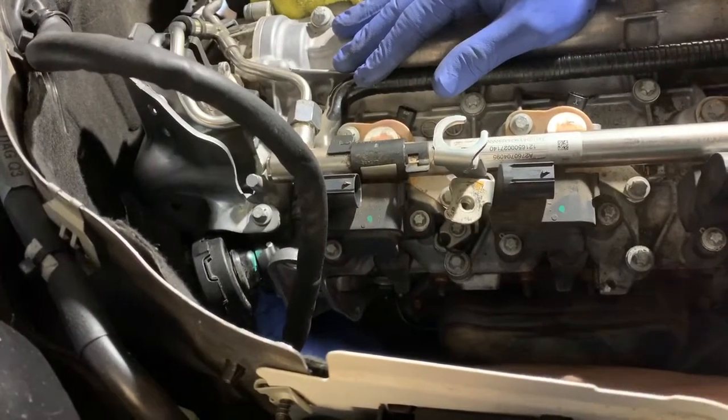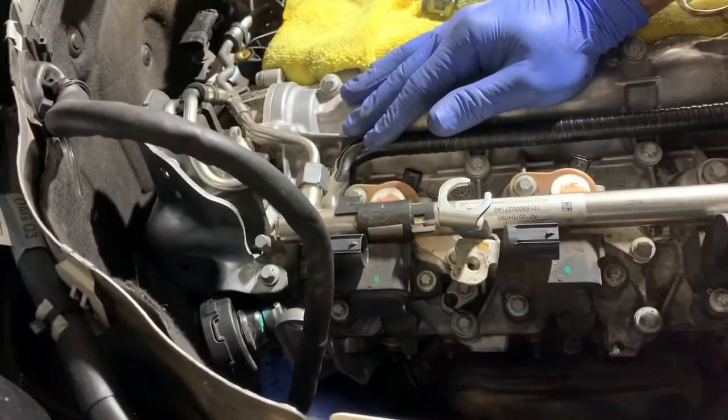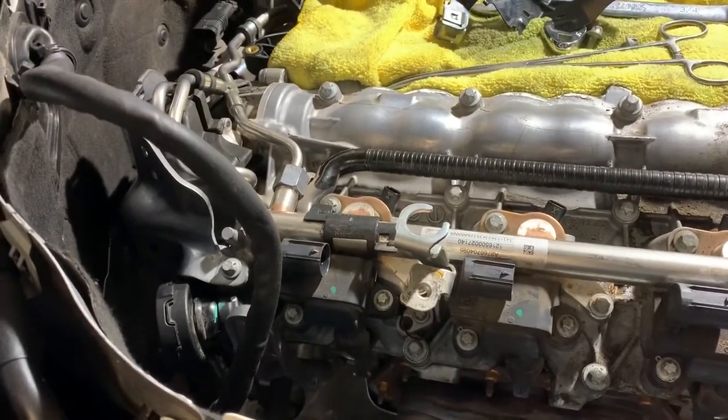So that's it. That's going to be your most difficult part of the job. That is removal of the high-pressure fuel pump shield, slash bracket, heat shield, whatever you want to call it.